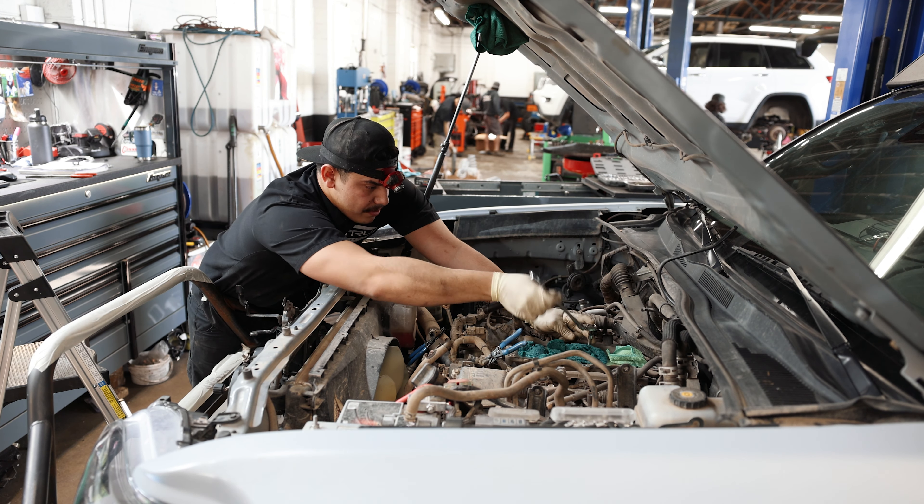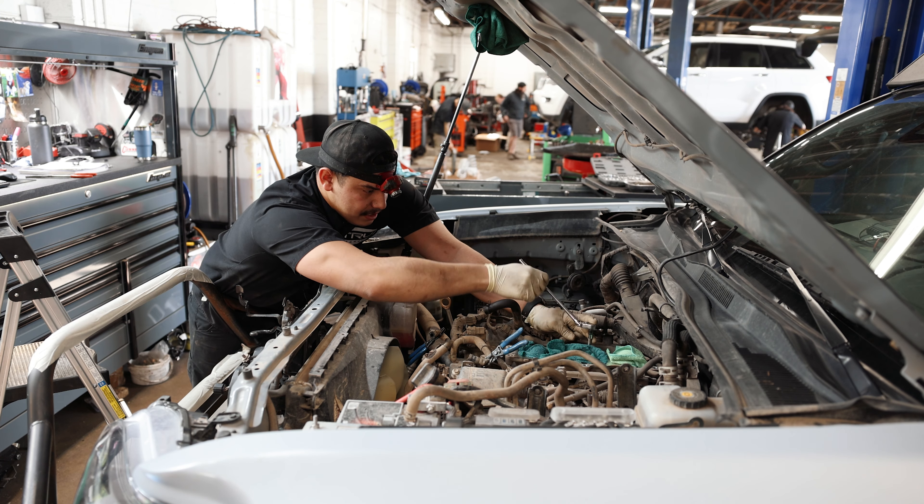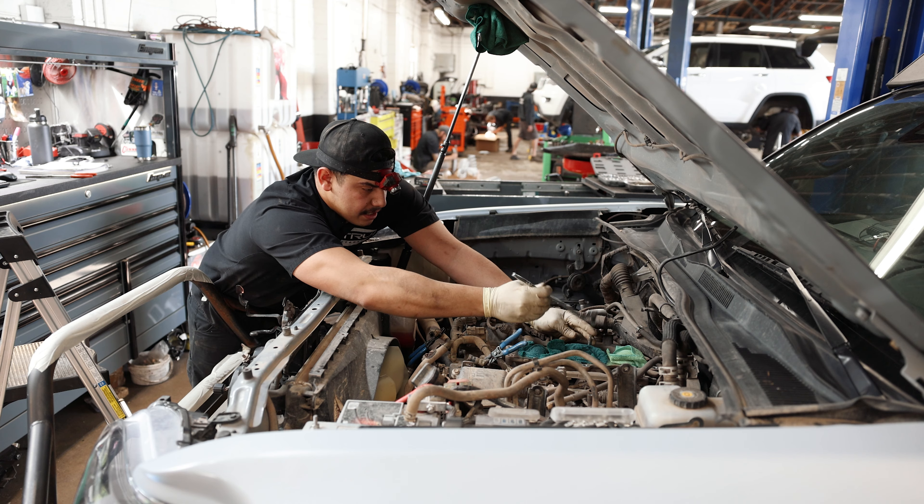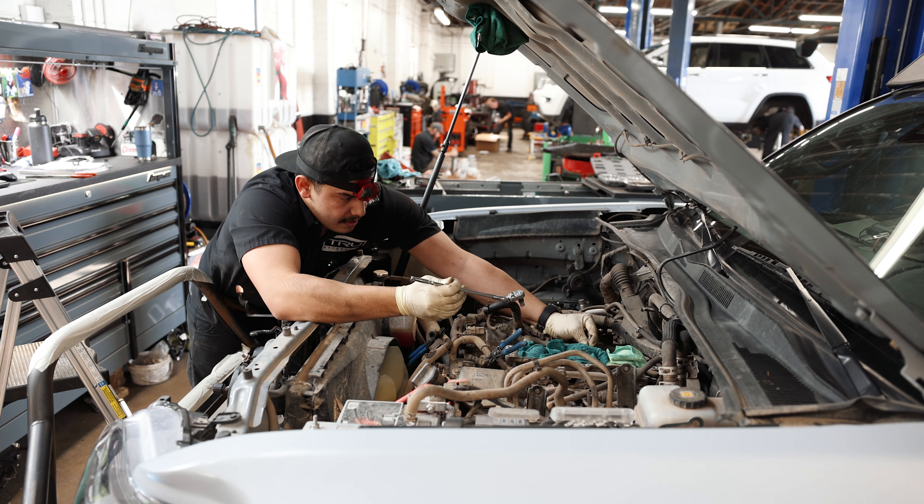If you don't have an external Torx E8, you can use vice grips or double-nut it and work it off that way — they're not in there that tight.